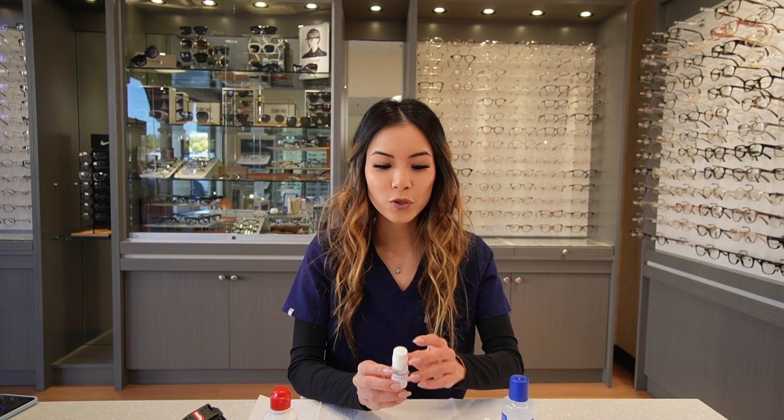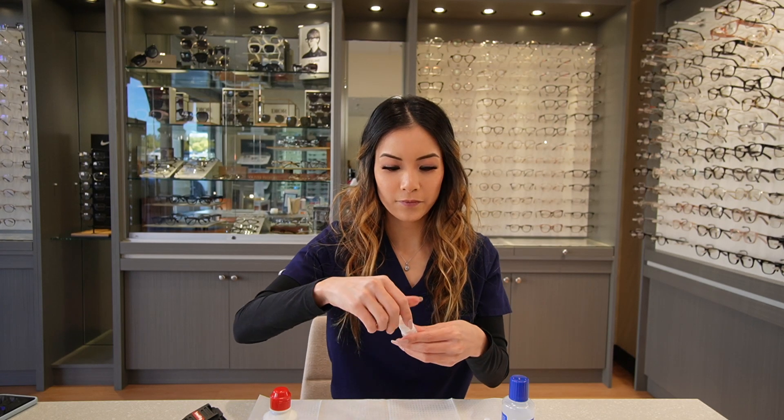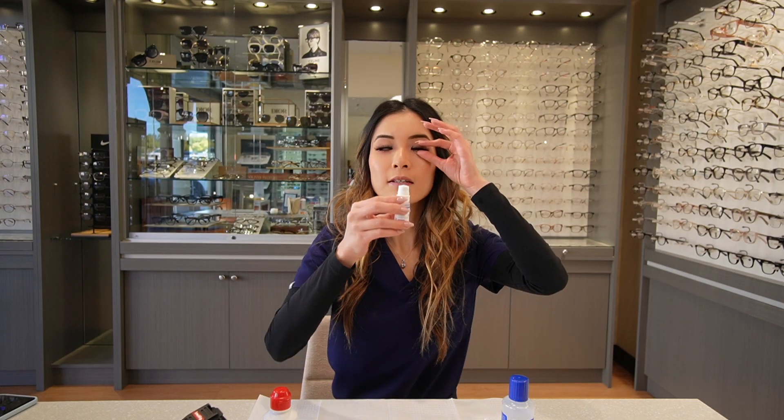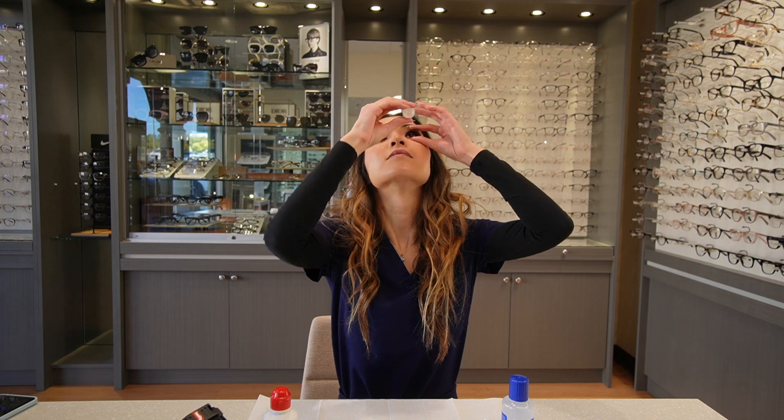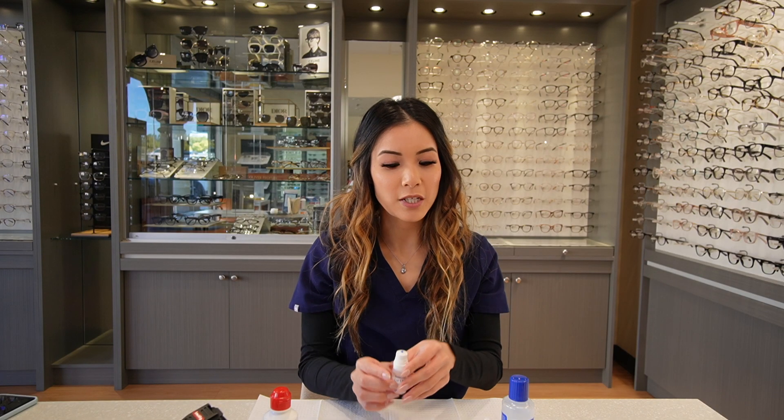After, you would use your artificial tear to place one drop in each eye. We'll go ahead and wait five minutes, and after that, we'll place another drop in each eye.